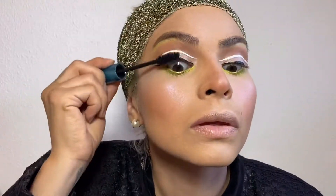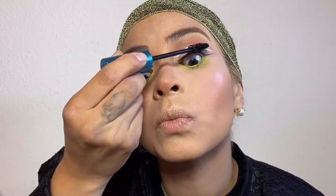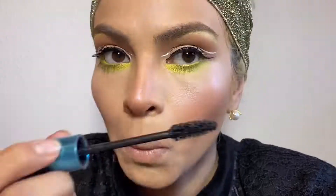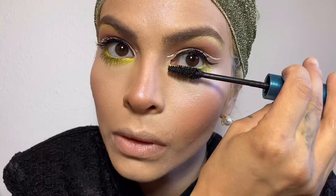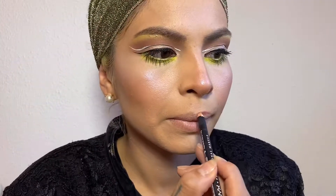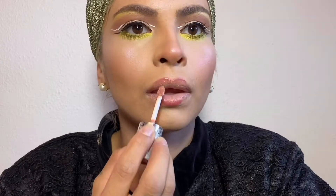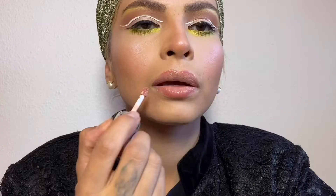My very favorite highlight is called Diamond Fire and it's by Too Faced. My favorite mascara is called Kush, it's waterproof and it's by Milk Makeup. This is a NYX lip liner spelled C-A-N-N-E-S, and this is a lip gloss and lip plumper from Sephora called Outrageous.